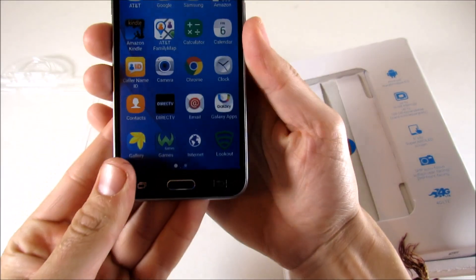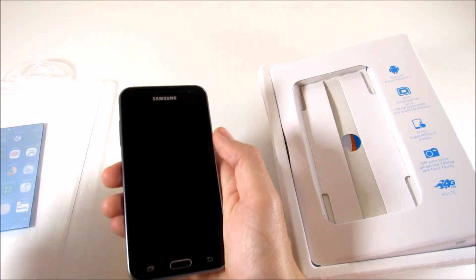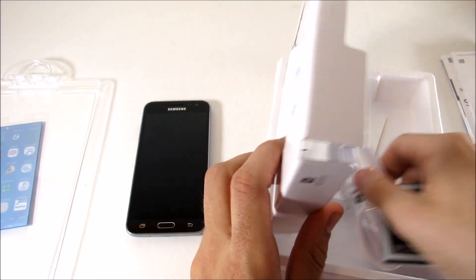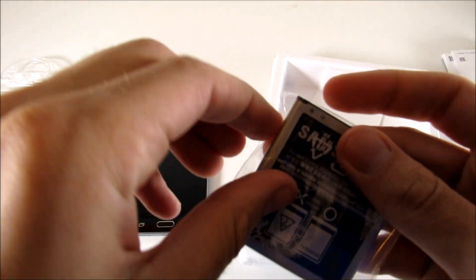You can see it says 'Express Prime' down there. It's a really dark phone from the back. It feels very similar to the Samsung Galaxy S3 and devices like that. Inside the box you do get your battery — let's see what kind of battery this is.